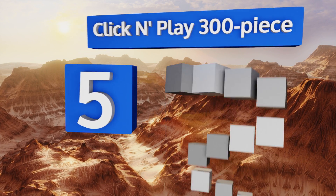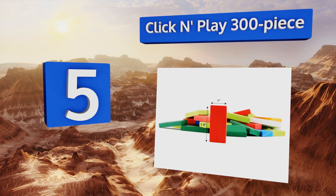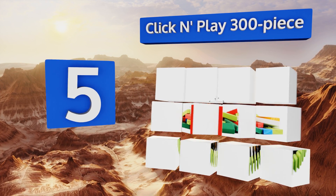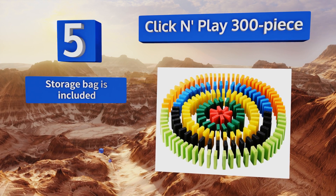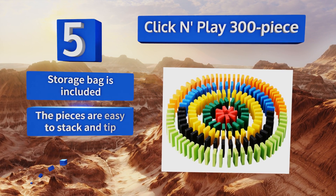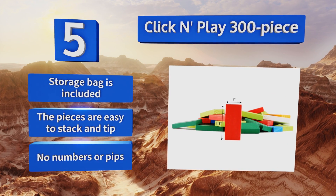Halfway up our list at number five, the multi-colored wood tiles of the Click and Play 300-piece make for an attractive and environmentally friendly set. Setting them up and tipping them over is not only fun, it's a great way for children to develop their spatial learning skills. It includes a storage bag and the pieces are easy to stack and tip, but these don't have any numbers or pips.